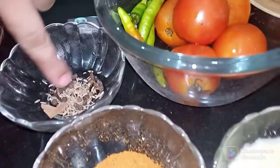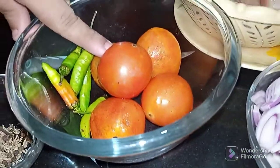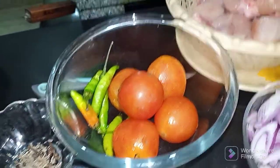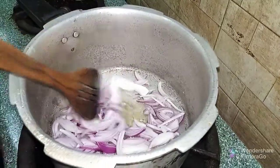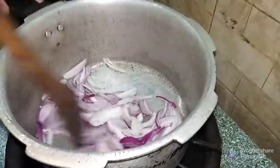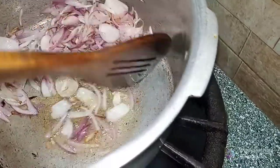First, we will put the oil in. We will fry it to a light brown because I will grind it. We will put it in the dish.